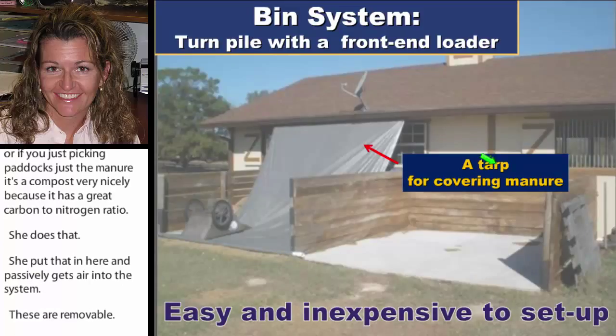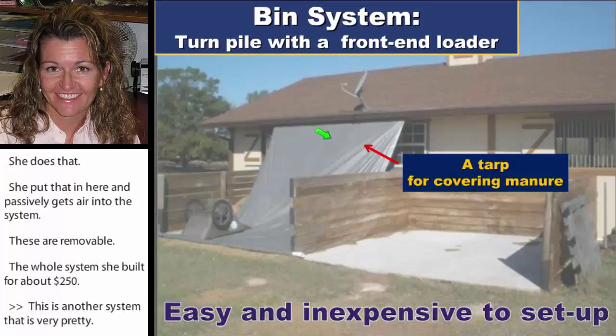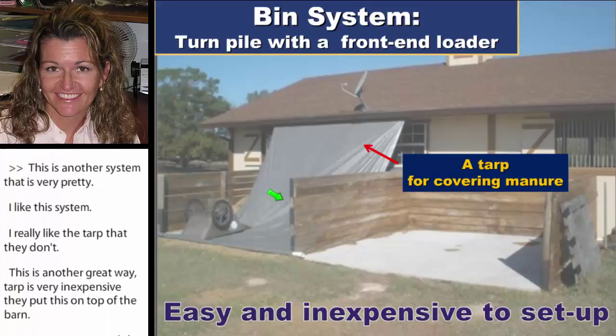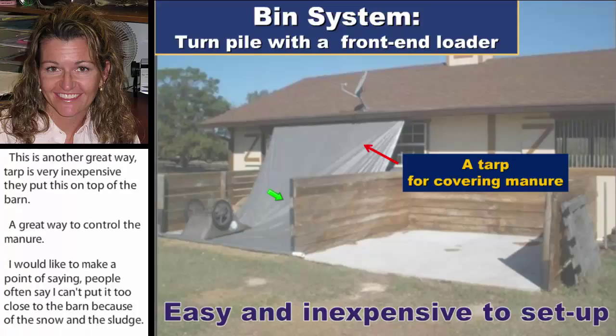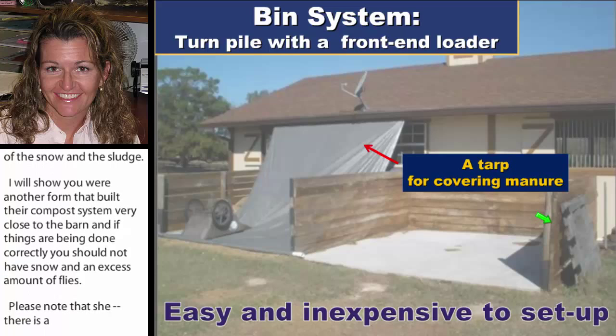This is another nice bin system with a tarp, which I like — it's a great and inexpensive way to control water. People often say you can't put compost too close to the barn because of smell and flies, but I'm going to show you a farm that built their system very close to the barn. If things are done correctly, you shouldn't have smell or excess flies. Note the concrete floor to prevent leaching, and the bin is built large enough to go in with a front-end loader.